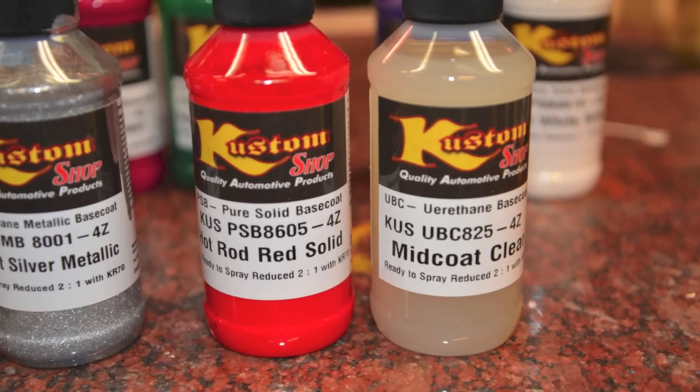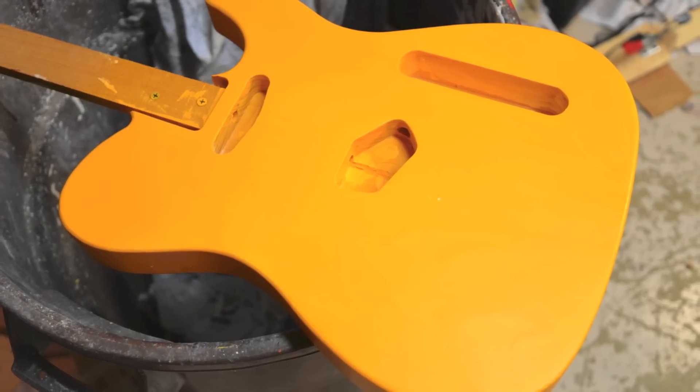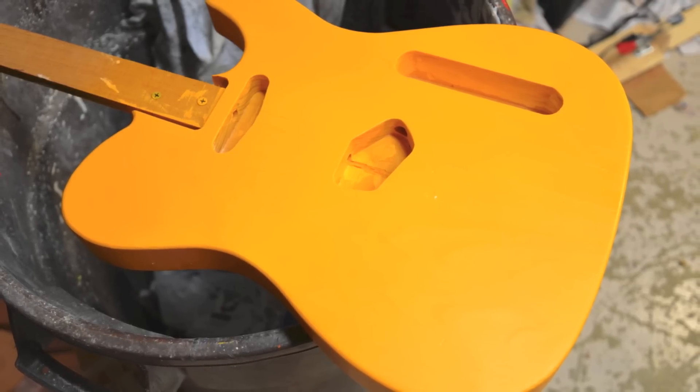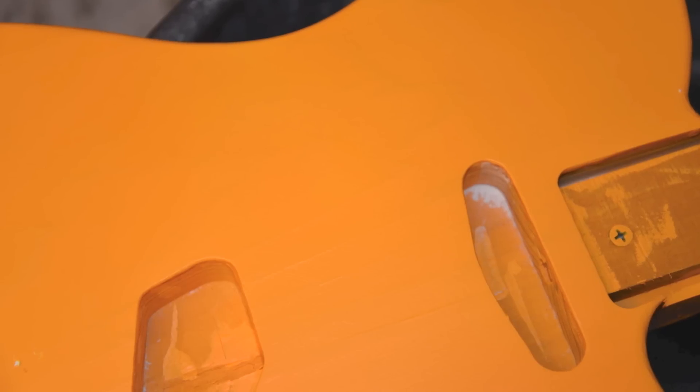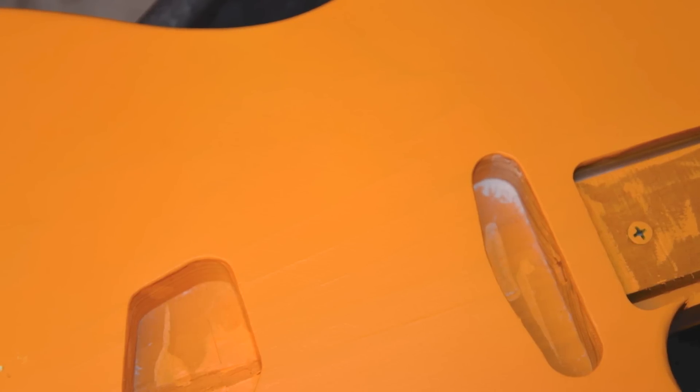Had some pretty good luck putting this competitive orange on this cypress guitar body. The paint is a little bit finicky, so you gotta be real careful. This wood has a lot of grain lines running through it, so there's some bumpiness too. The wood actually has to be perfect to use these paints.